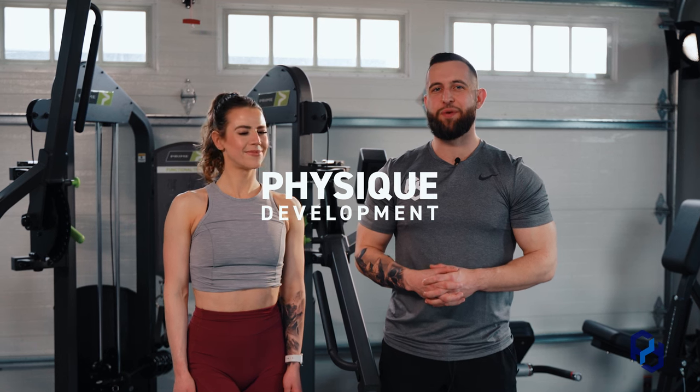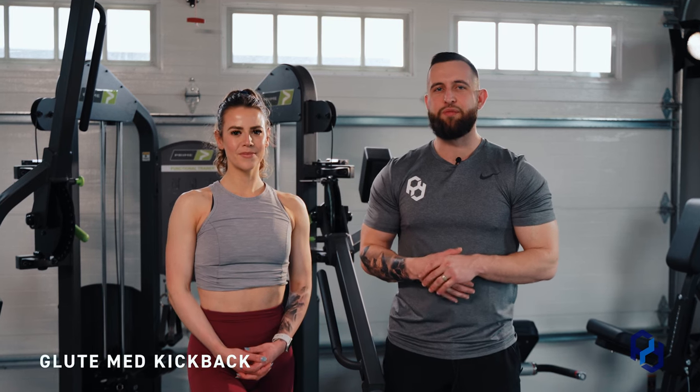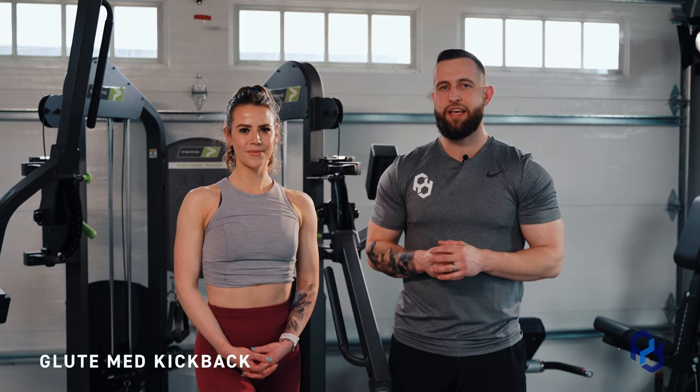Hey guys, Coach Alex and Coach Sue here with Physique Development, and today we are going to learn the glute med kickback. We learned this movement from Coach Kasim at N1 Education and it's been a great implementation into a lot of our clients' success within their glute training.